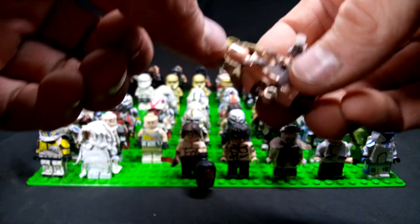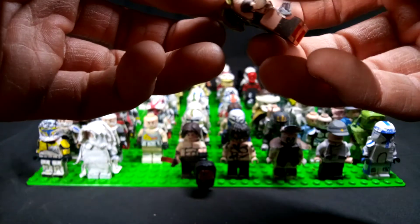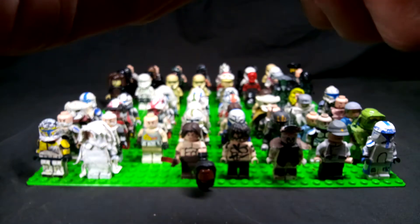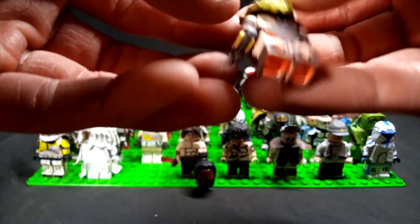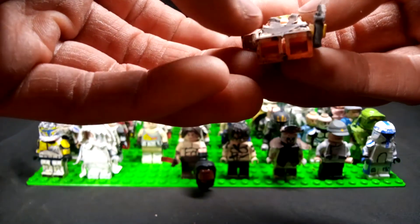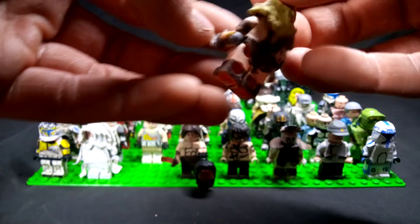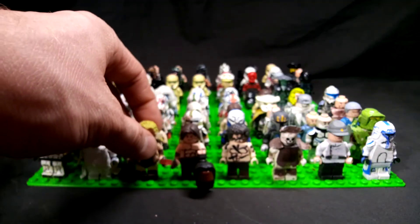This is actually Quinlan Vos' hairpiece — I just painted it blonde. She is a blonde in the movie. You can see here on the back, nothing really too fancy. This was actually cloth — the front pieces for the chest and then the back as well were cloth. That is Valeria.